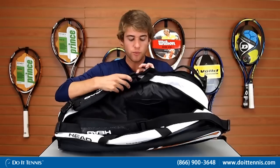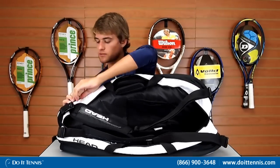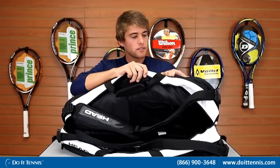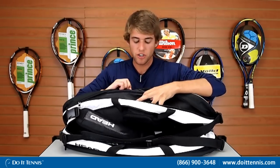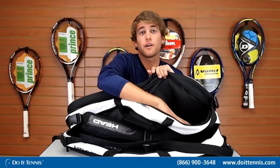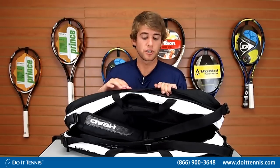Folding back, there's one more pocket that opens up and has a divider in it. You can fit different things in here — if you want to put your shoes and keep them separate from other items, it's great because it can keep your sweaty clothes separated from anything else in your bag.